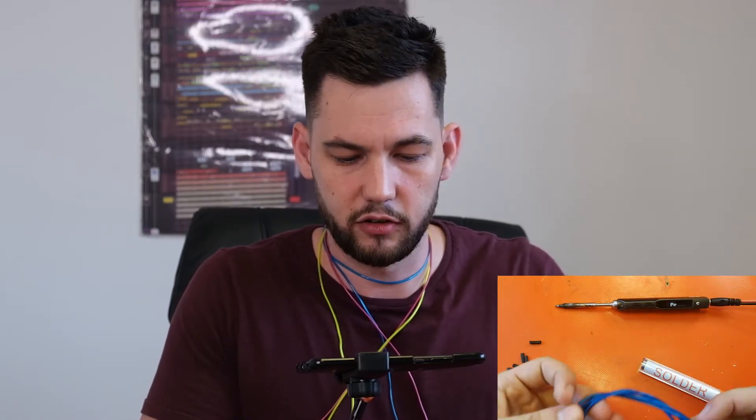Most of the time when we want to solder EL wire, what we're talking about is adding plugs to the end. When you cut it, you need to be able to add a plug so that you can connect the driver. It looks something like this with AA batteries. We've got our heat shrink, our soldering iron, and a piece of blue EL wire. So the first thing we need to do, as always, is take the first sheath off.